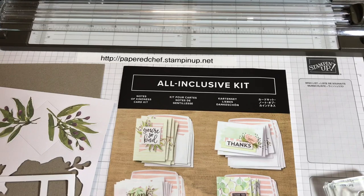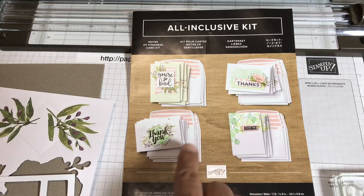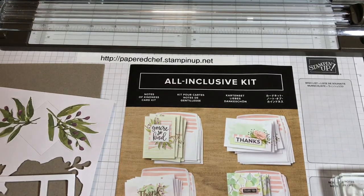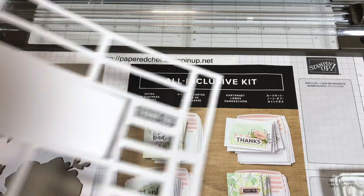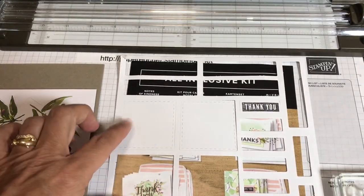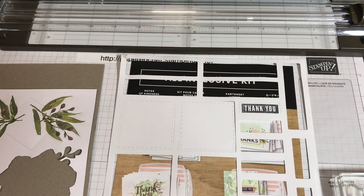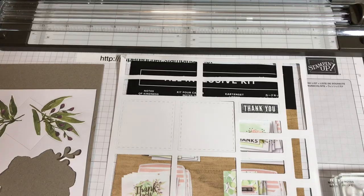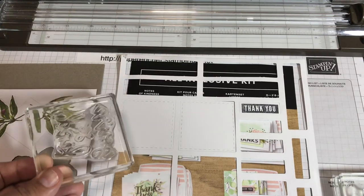Crafty friends, I am back and I've used up all the supplies in the Notes of Kindness card kit. After I'm done showing you how to make two projects, I will go through all 30 projects I created using one kit. I'm using only the stamps from this kit: 'You're So Kind,' 'Thanks,' 'Thank You,' and the smaller 'Thank You.' Right now I'm going to show you how to create the 'You're So Kind' card according to the instructions, except I'm out of the copper twine I showed you earlier. I'm going to take a stamping block — this is stamping block D — but remember your kit is all-inclusive, meaning it comes with a brand new stamping block. I'm just going to use what I have.